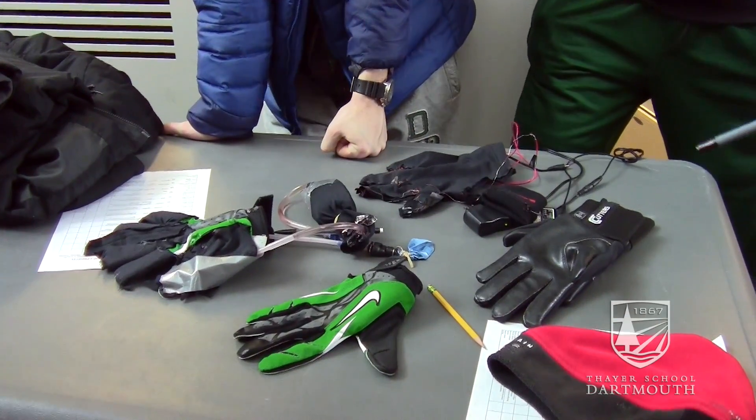The idea is that this would go into a liner so it would work with any football glove. With a liner, it could outlast the lifespan of a glove. Some people like to change gloves every game, some people like to go for an entire season with the same glove — it varies between people, so this kind of deals with those different tastes.